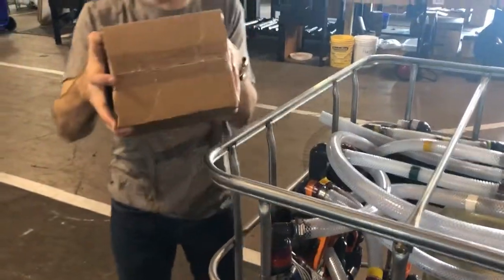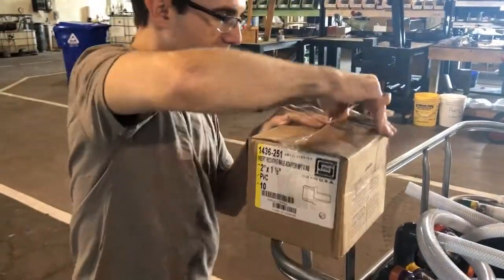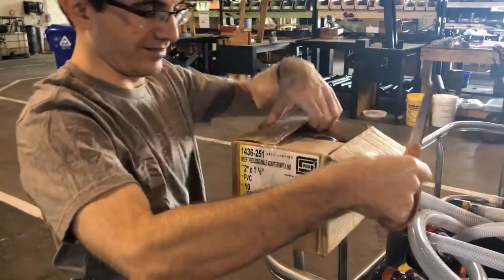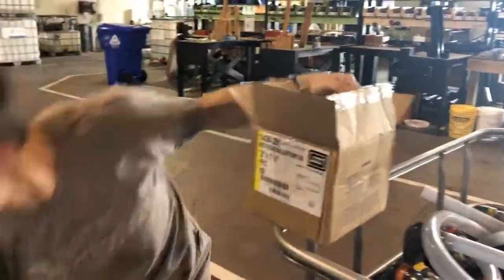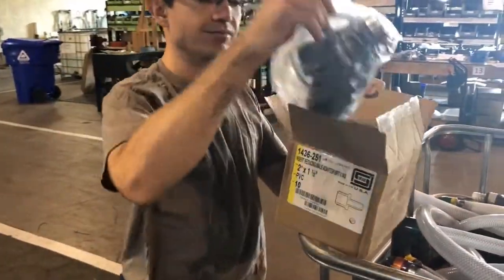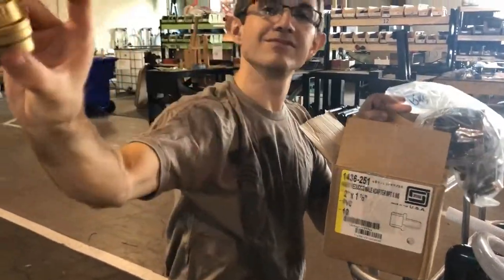Next, you're going to open the small cardboard box that's inside of the unit. Inside, you'll find two bags with your hose clamps, your pipe fittings, and also two gold filter tops.